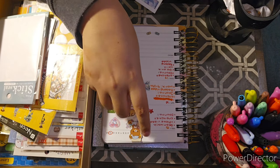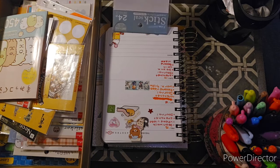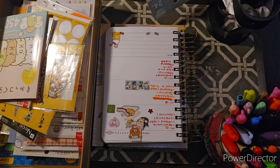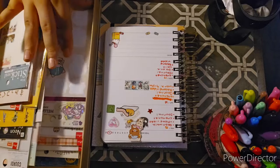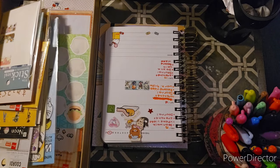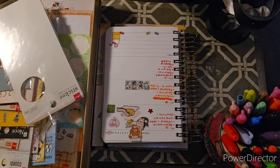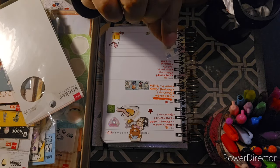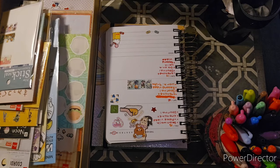I'll put that little kitty one there. Let me see another sticker — I'll use these pattern circle stickers. I kind of already started with a square, so let's do another square. Let me use this little yellow sticker.